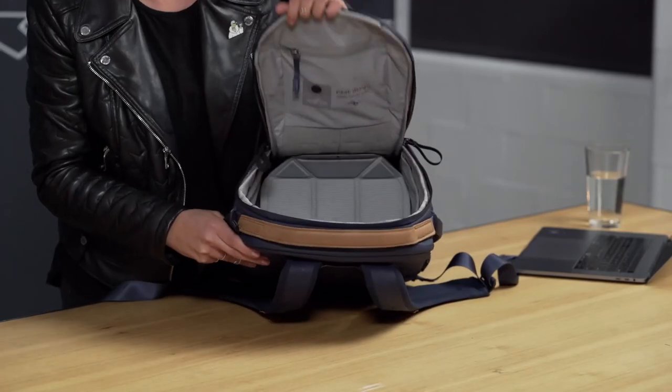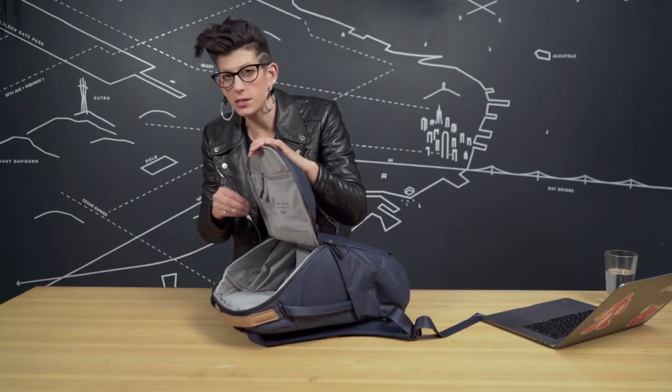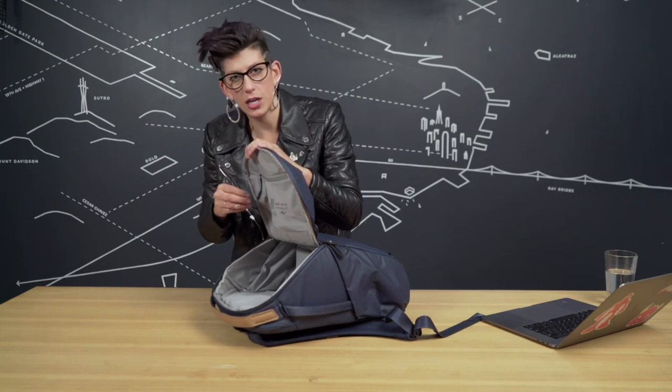Let's check out the top pocket. There's an additional internal pocket on the top — great for any quick stow items like your cell phone, chapstick, sunglasses, or maybe a passport.